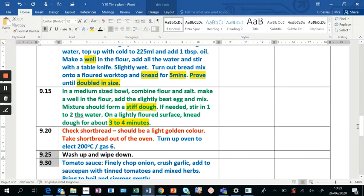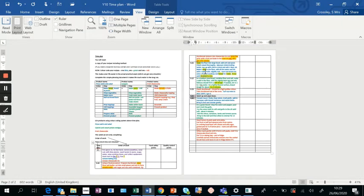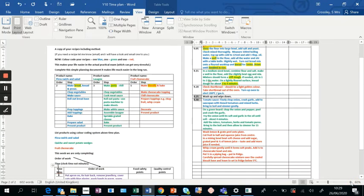If you zoom out to view multiple pages, it's much easier to see the different colors. Under that time pressure in the practical, you can see the colors and it tells your brain immediately — blue is pizza swirls, green is quiche, red is cheesecake.